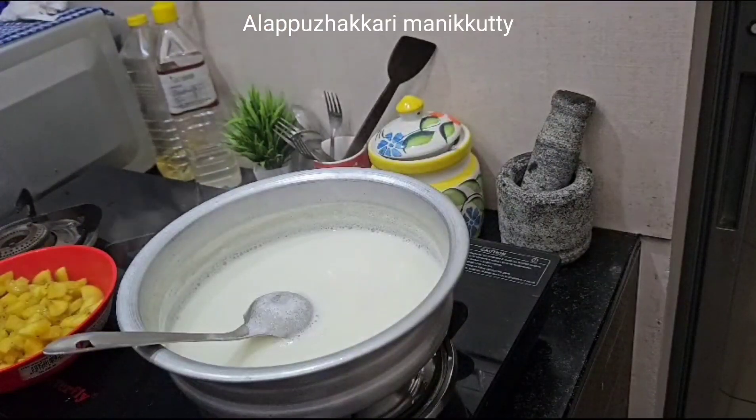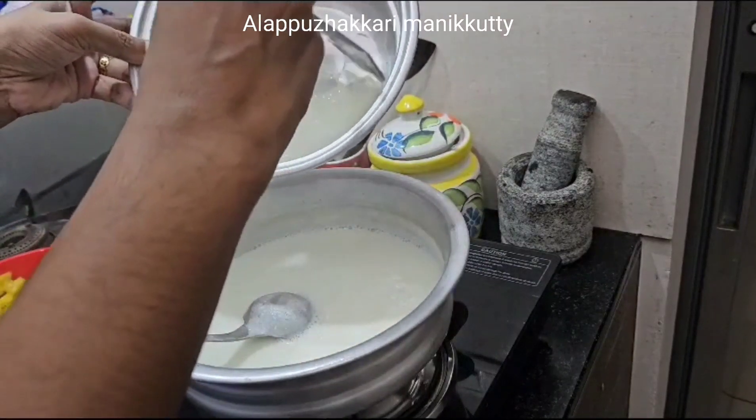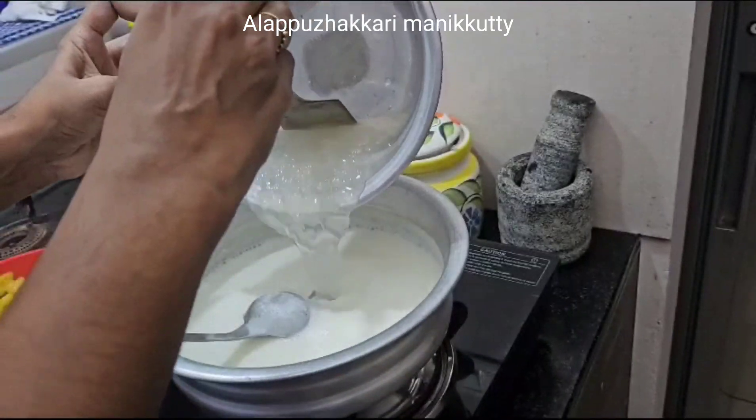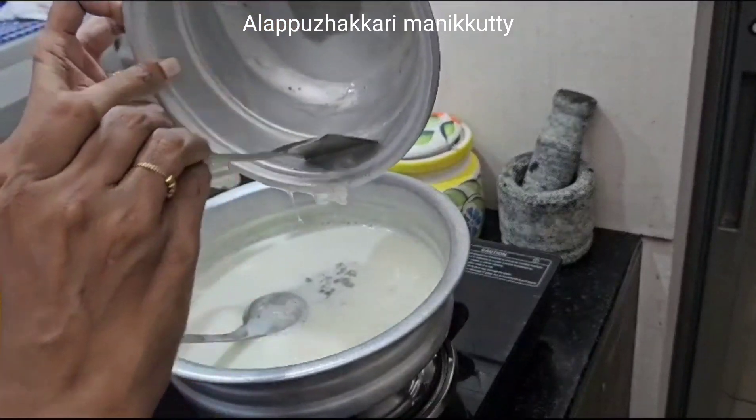Now we will add chowar. The chowar is 1-2-3 minutes. We will add 1-3 minutes to make it. Then the chicken is ready.